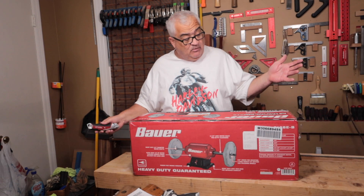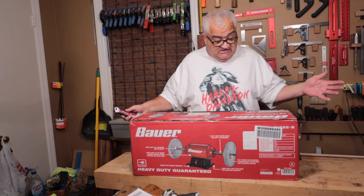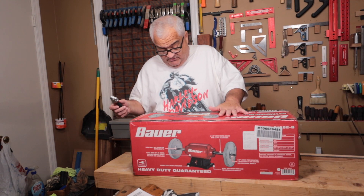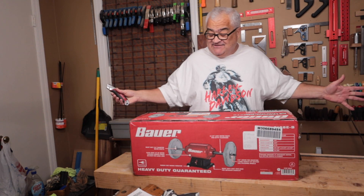What it is is the Bauer 8-inch stationary buffer. This is a corded piece of equipment with a three-quarter horsepower, 3590 RPM motor and extended arms.